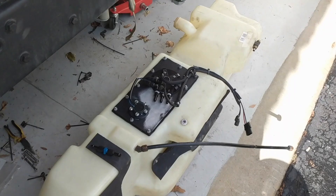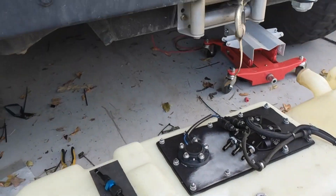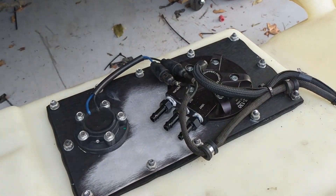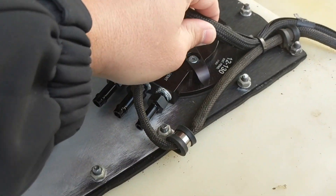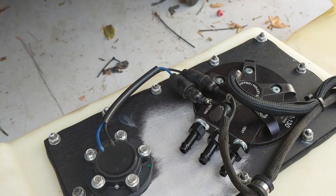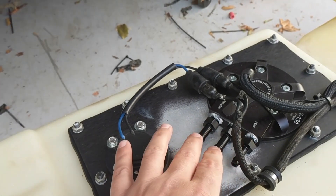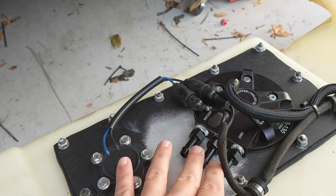Hey guys, as you can see I have the fuel tank out of the Humvee today. We are going to be putting that back in. I'm going to give you a quick update of what we've done. What you see right here is the Holley 12-130, and that is a fuel pump system that you can put on any fuel tank. You'll see you have an out, a return, a vent.